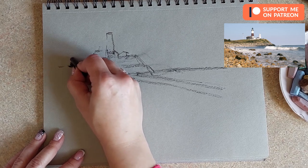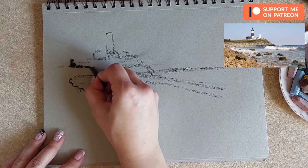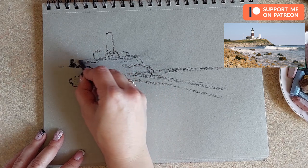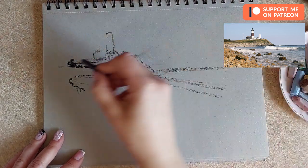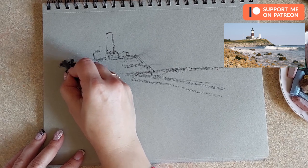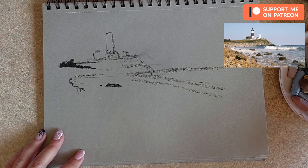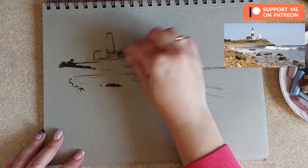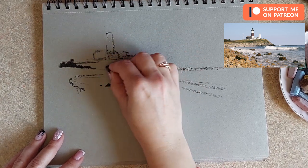Over here we have the rocks — I really want to keep the rocks in there, so I'm just adding them with charcoal to create those shapes. I'm looking at the coastline and throwing in the trees — the trees are quite dark, and they'll give us a sense of size. Maybe there are some bushes in there as well. Now we're starting to actually add value into our sketch.